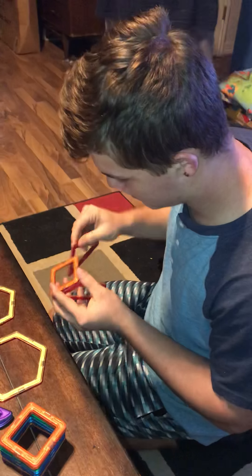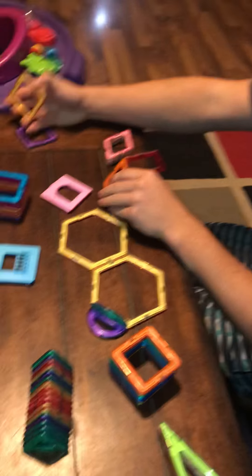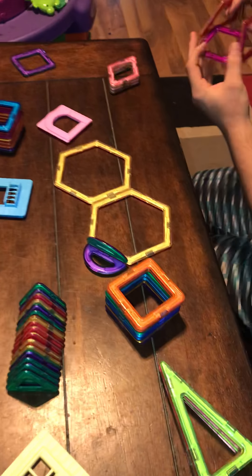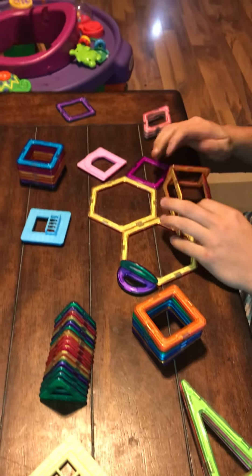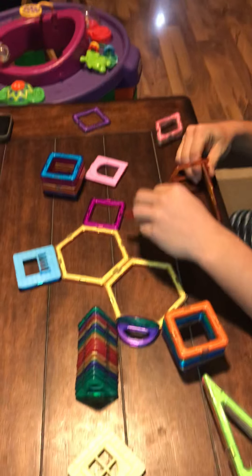Today we have my handy dandy helper James, and he is going to show us how to build something with all these parts that came in this box. This is great for boys or girls — it's a STEM educational magnet toy set.